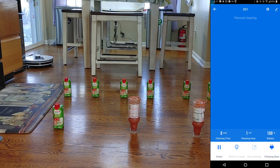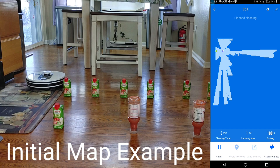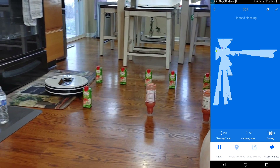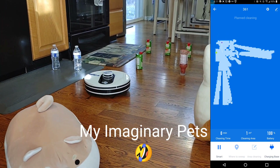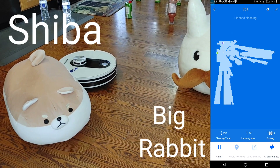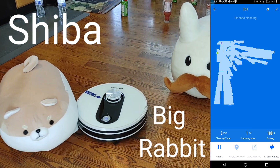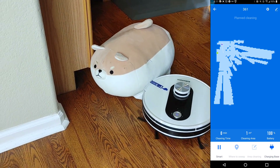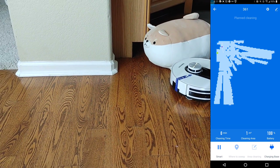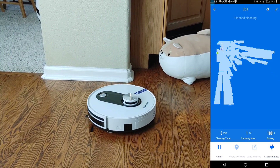The setup process is very simple. Make sure you put the docking station in an open area so the vacuum has an easier time finding it. I recommend charging the vacuum all the way up — it takes about two to three hours depending on your charge level. Then search for the Smart Life app in your app store, download and install it, and create an account if you haven't already.